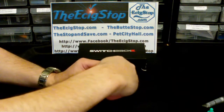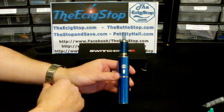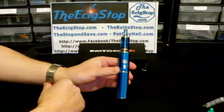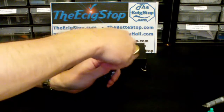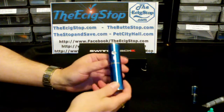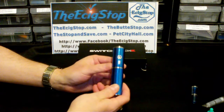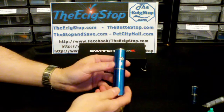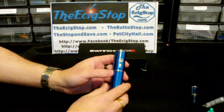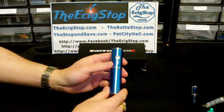It even looks great with a tank on there. This is a 3.7 volt device designed for use with 2.2 ohm or greater boat cartomizers. The flavor, the vapor, and the throat hit are all great with this mod — you get plenty of vapor, great flavor, and a great throat hit.